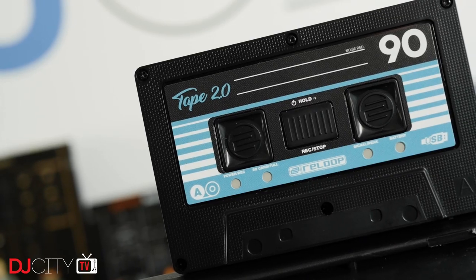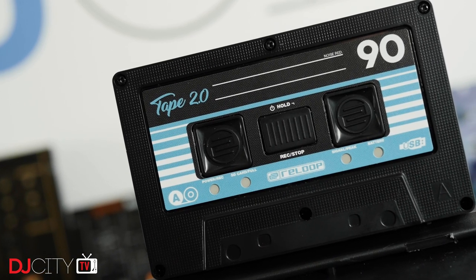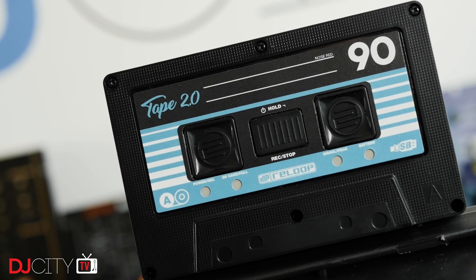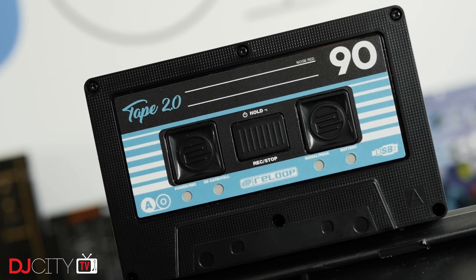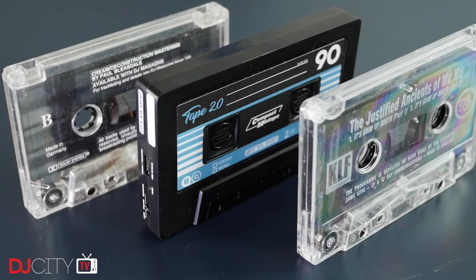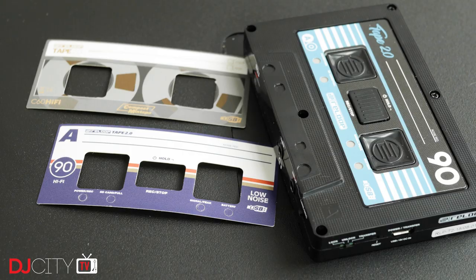Like its predecessor, the Tape 2 is a standalone recorder designed to plug into any spare output on your mixer or controller and record your DJ set. Like the first version, the construction is lightweight plastic, and it's only just bigger than the size of a regular cassette tape, so it's super portable. Control is really simple, with one button which takes care of powering on and recording. There are some big improvements this time around though, which I'll go through one by one.